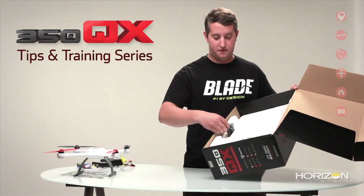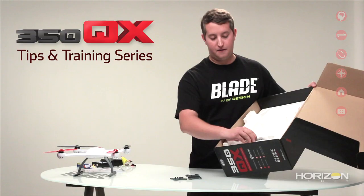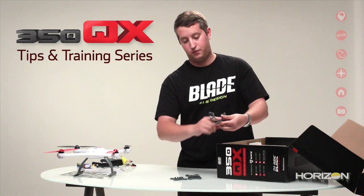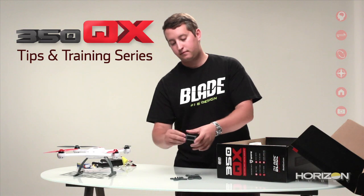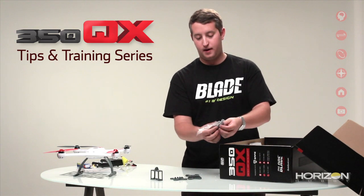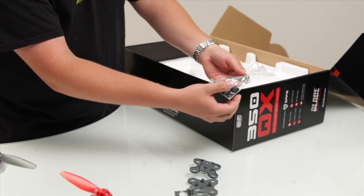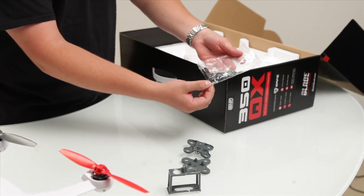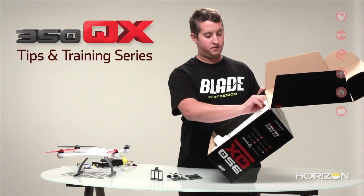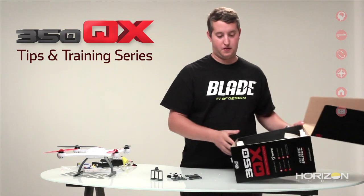Next thing you're going to notice in the box is you have your anti-vibration camera mount. It's in a couple pieces, but we'll have to assemble that as well. Then you're going to have your GoPro Hero 3 camera mount or camera case — that's going to go right for your GoPro Hero 3. Then we're going to have all the assembly items for your anti-vibration camera mount: the screw that holds it together, the silicone dampers that go in between, and the bolts that hold it to the frame of the quadcopter. And lastly, in the box of the Bind and Fly you'll have at least one full set of props, so if you have any crashes you'll have some spares right off the bat.